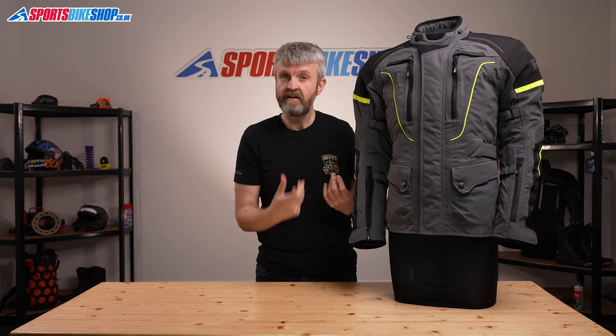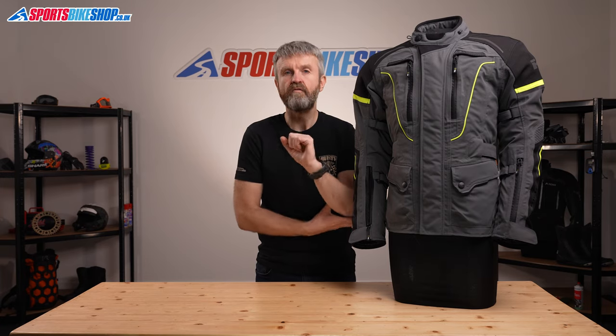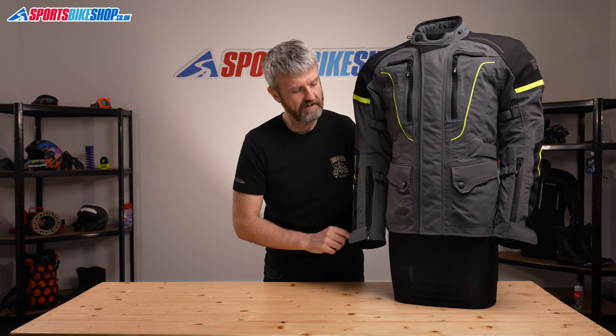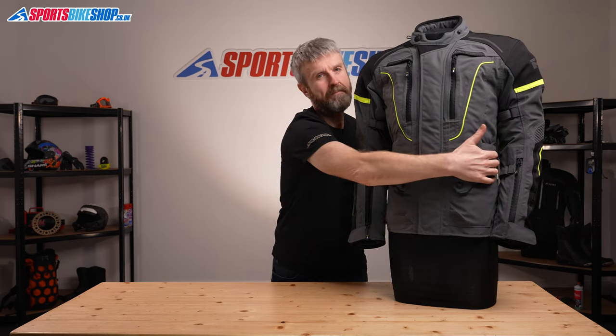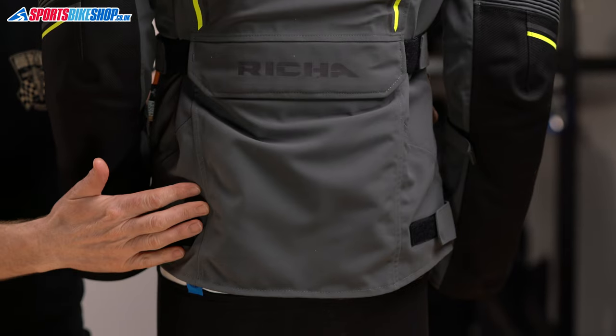These adjusters help take up any slack that you create by removing the quilted thermal liner that sits inside this jacket, and the arm adjusters also help keep the elbow armour in the right place by tightening the fit above and below the elbow. There are pockets at the waist, although it's worth noting they're closed at the sides, so you can't tuck your hands into the sides of them to keep your hands warm when you're off the bike. And there's also a map pocket at the base of the spine.